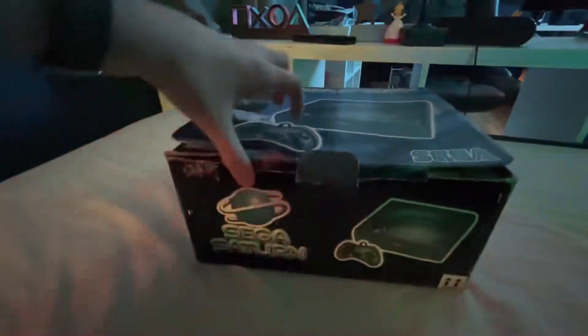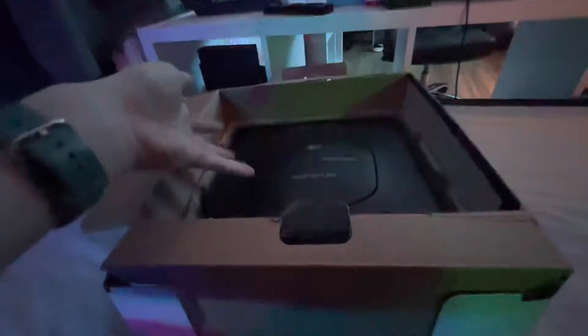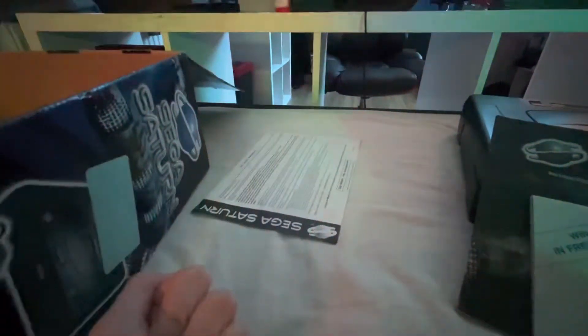Let's open the box. I don't have the controller in here and some other stuff. We have the original paperwork — Sega Warranty. I wonder if it's still valid. Sega Hints and Tips — I gotta check that out at some point. Remember when they had these? Back in the 90s and 2000s. Kind of a little bit outdated.